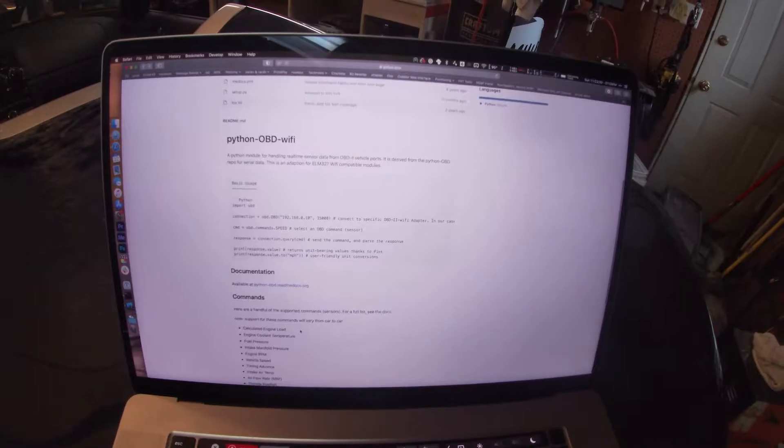We're going to try to use this Python OBD2 library, and I'll put the link to this down in the description so if anybody else wants to give this a try. This looks like it's been updated pretty recently — in the last year or so the Python OBD WiFi library has been updated. So we're going to give some of the example code some tries and see if we can actually get some information back out of the car while we're running this code.